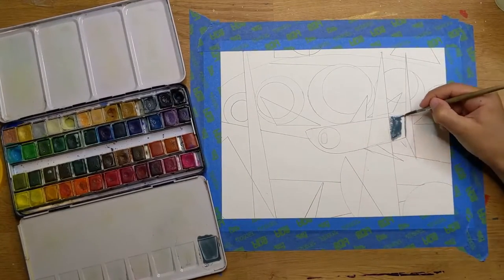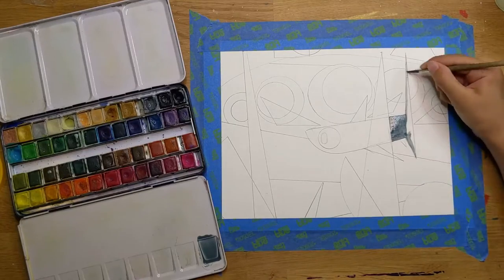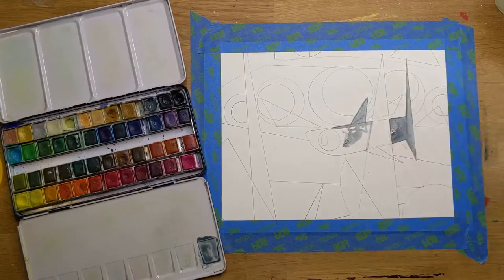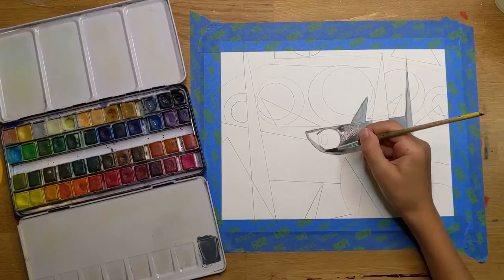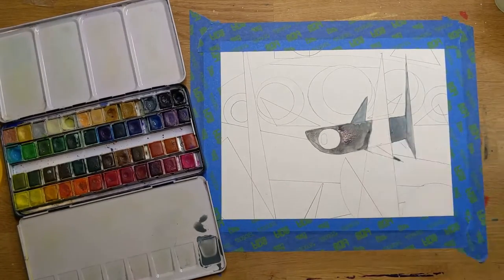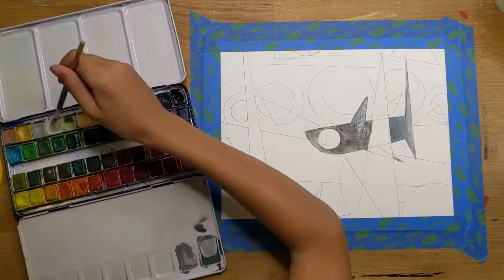Hey Wyatt! I noticed something — when we first started the geometrical abstraction, we first started drawing the shapes and then gave the shapes a meaning. But with the shark drawings, we first had a meaning and then drew the shapes.